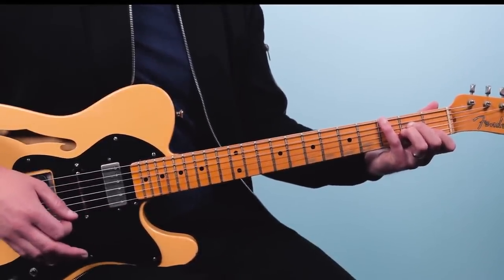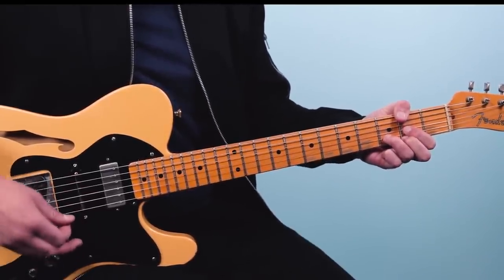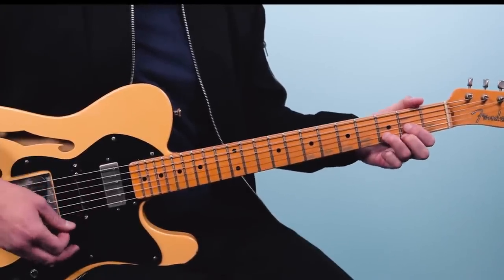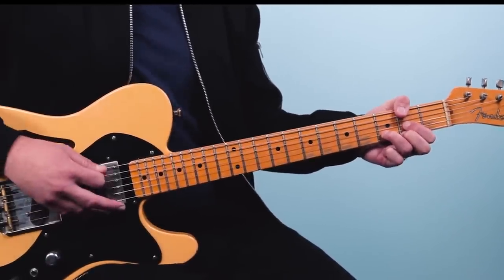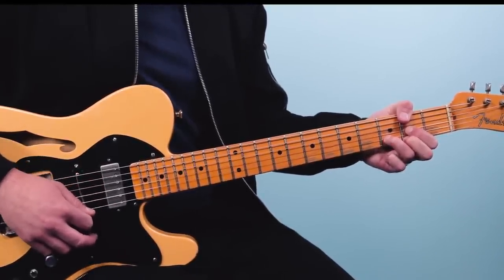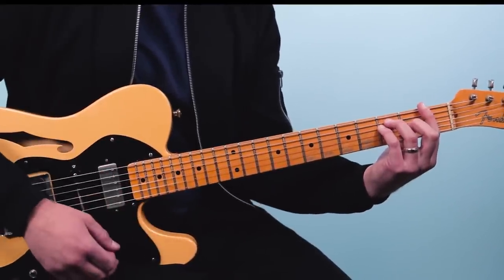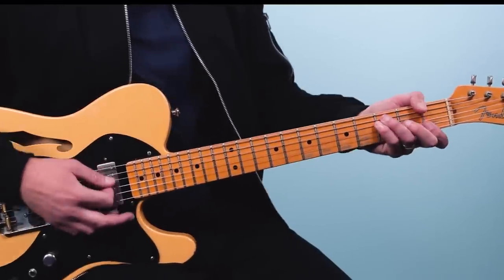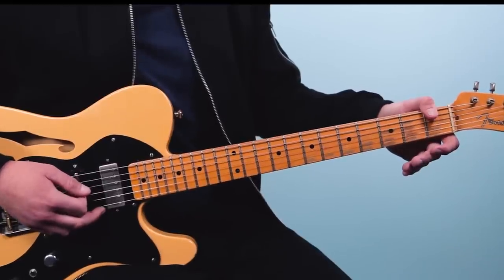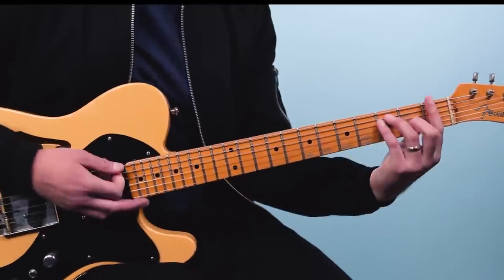From there you go to a D chord and put your thumb on the second fret of the low E — this is called D with an F sharp in the bass. So I'm playing two on the low E string, muting the fifth string, then open, 2, 3, 2. The fourth chord is an F chord, which I play as a thumb chord: thumb on the low E string first fret, then 3, 3, 2, 1, 1. Whichever way you want to play it is fine.